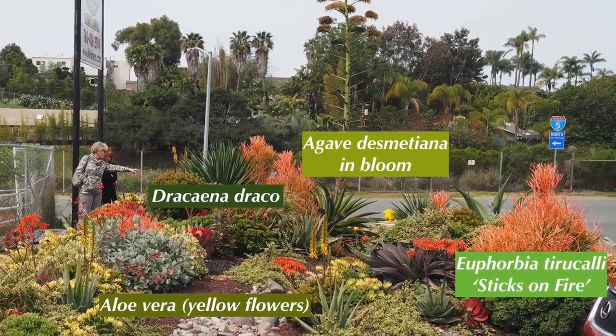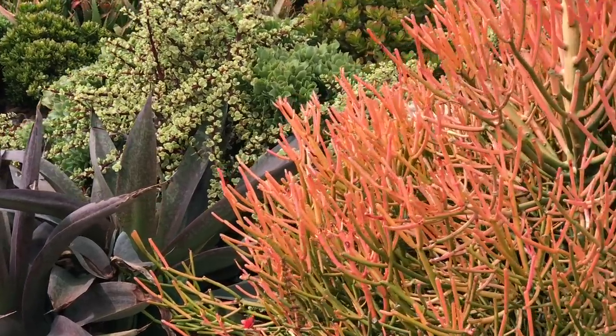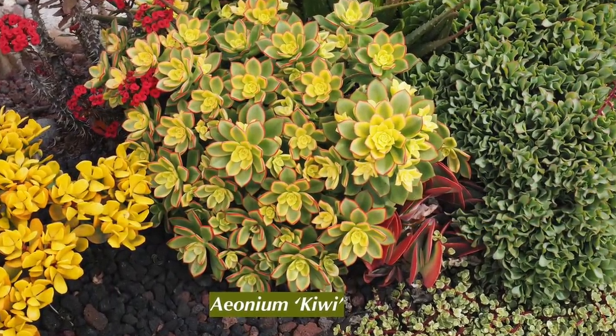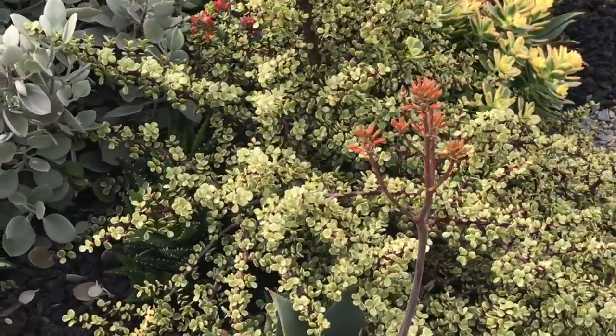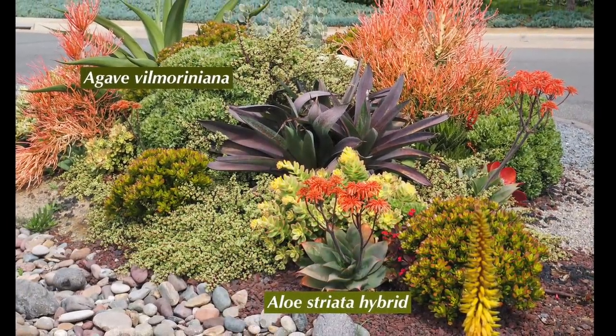Here, Sabina installed a Dracaena draco, which is going to turn into a tree over time. Also for height, sticks on fire, which lends color. Aeonium kiwi — there's a lot of that, some of it just coming into bloom.